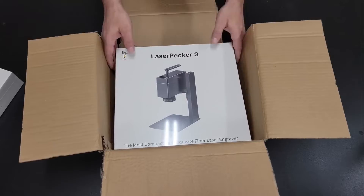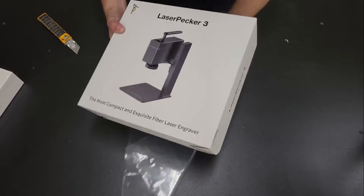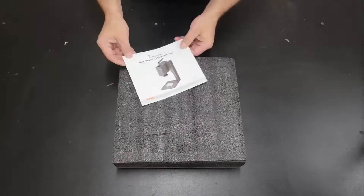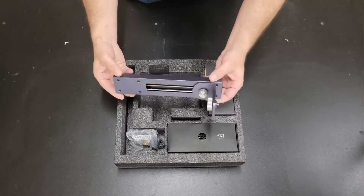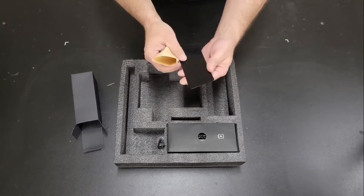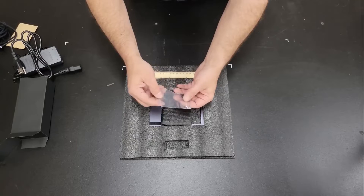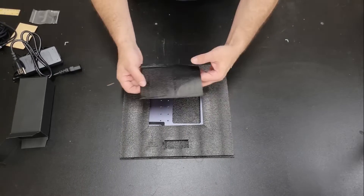LaserPecker sent me the LP3 suite package which includes their roller rotary along with the engraver. Both were packaged in individual boxes sealed in plastic and protected with foam. In the engraver box we have the instruction manual, the laser module, the support track, fixtures and screws for assembly, safety glasses, a few metal business card blanks, a couple of USB cables and the power adapter, a ruler for setting the focal point, and the base.